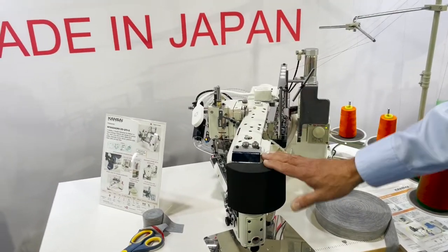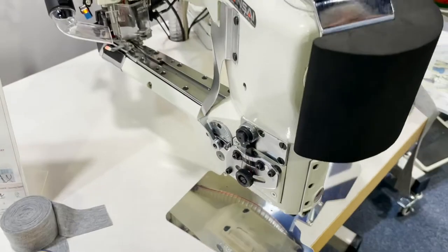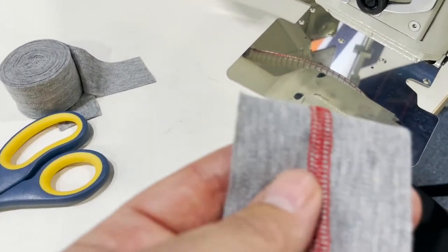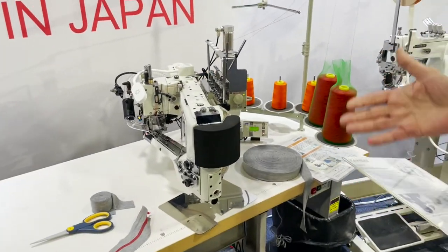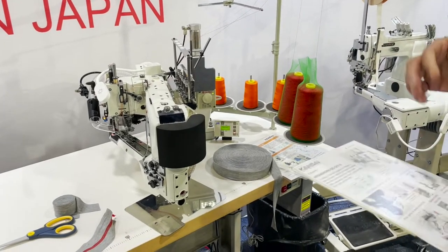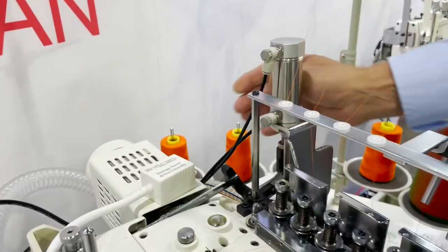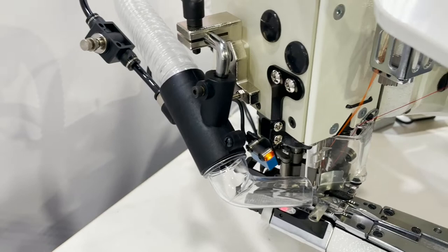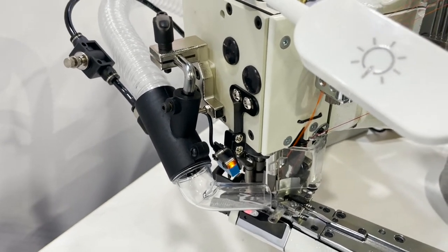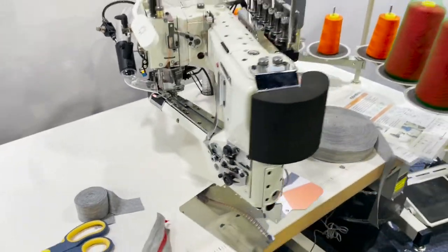This is the Kansai flat seam machine — 4-needle, 6-thread flat seam machine. It has the double cut presser foot, though you can also do single cut with a guide. It features a foot lift, direct drive motor, chain cutter, guillotine cutter, and a combination of both cutters. It also has vacuum for waste removal.